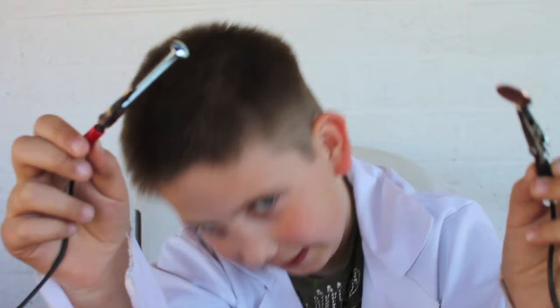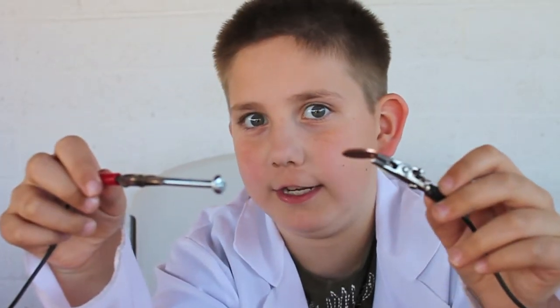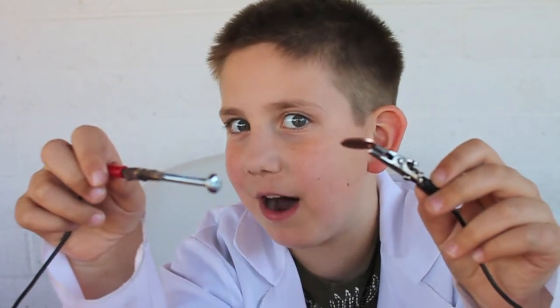This is the zinc on the anode and this is a copper penny on the cathode. I'm a little nervous holding these because I accidentally put them together and dropped them in, and I saw some electricity — and that sounds impossible.